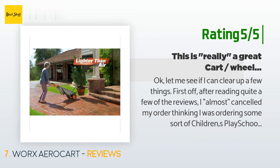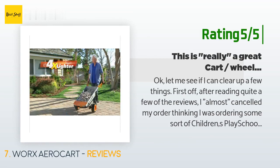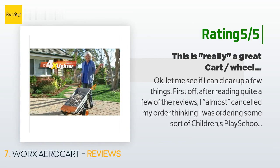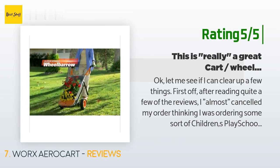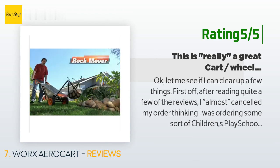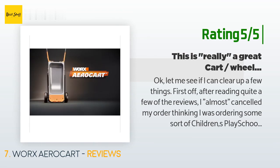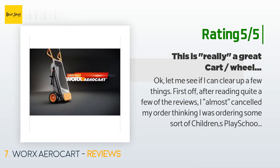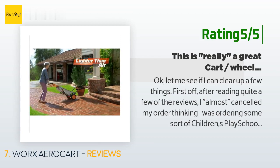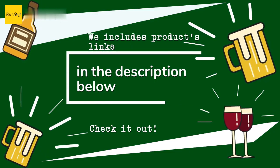Another happy customer said: After reading quite a few reviews, I almost cancelled my order thinking I was ordering some sort of children's play school wheelbarrow toy — I couldn't have been more wrong. Here's the unbiased truth: if you are a construction worker hauling bags of cement or really heavy materials in bulk, do not purchase this item. This is for the typical homeowner who not only needs a wheelbarrow that is stable and easy on the back, but a tool that can also serve multiple purposes.